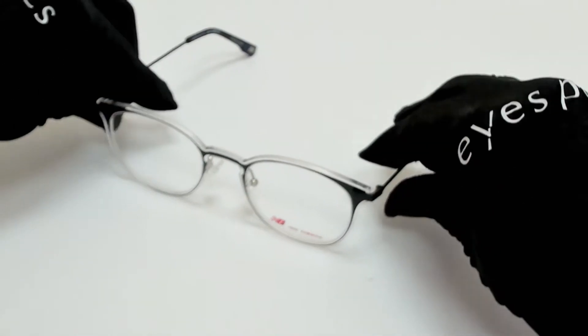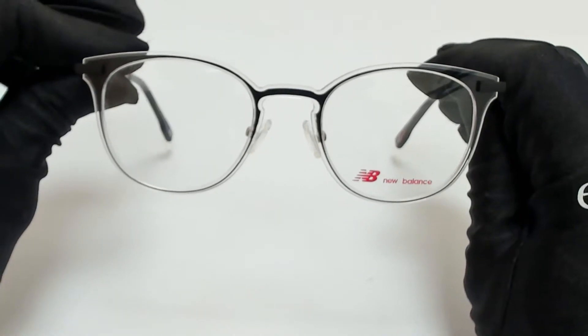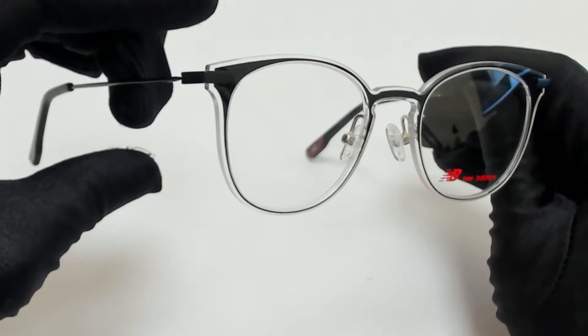Hi, greetings from Eyespex.com. I'll be demonstrating New Balance eyeglasses, model NB4086, color code 1.